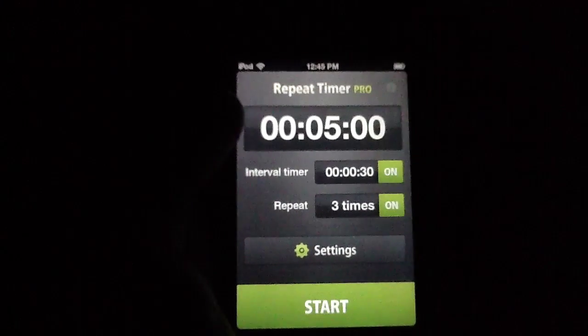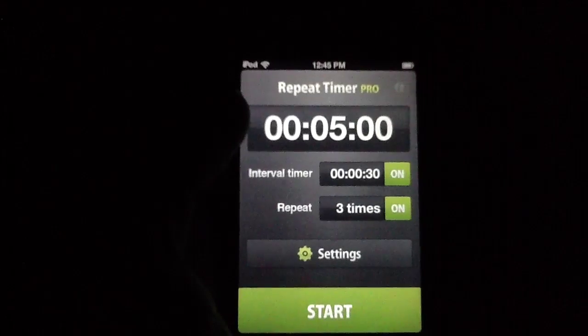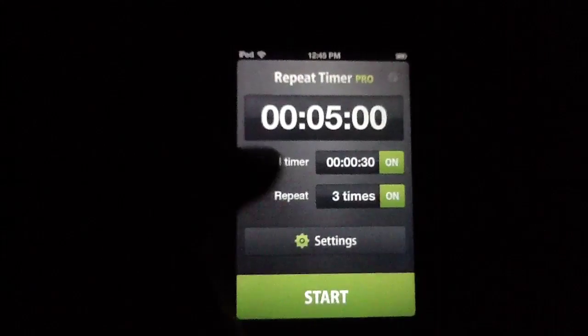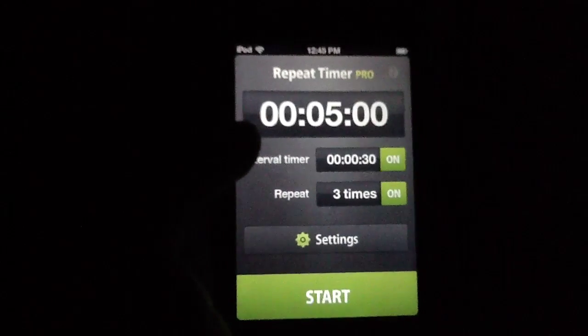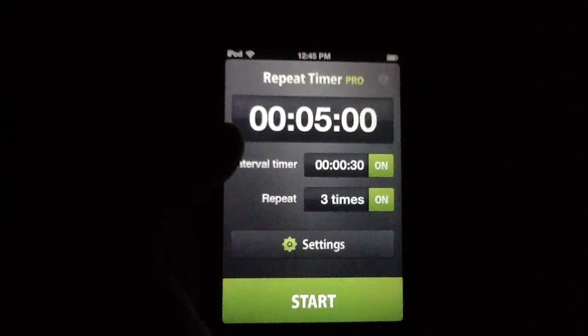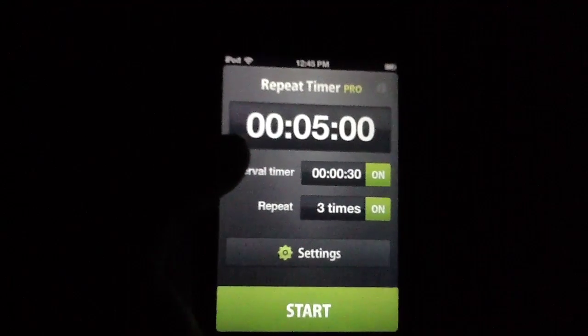Repeat Timer Pro is just solid. So we're going to give this thing a solid 4.5 out of 5 star rating. We loved it, we loved the design, and we loved how quick and easy it was to use. It's available for $1.99 in the App Store, and we're slinging it a 4.5 out of 5 star rating in this video review today.